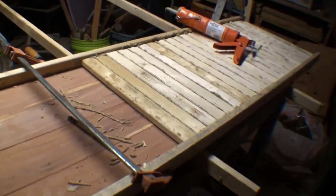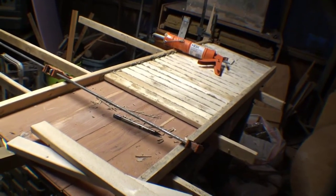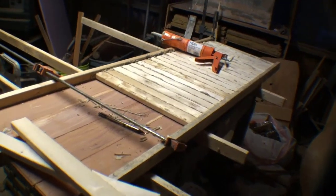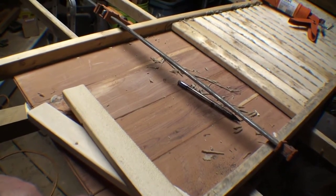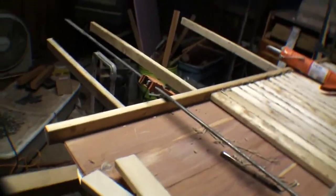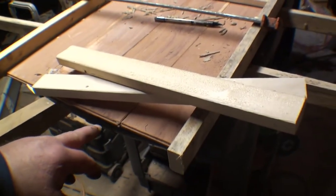Hey, me again with another video. This is something I've been working on for a little while — it's going to be an outside hinged table, molded to the outside of the bus. You swing it up and it latches in place. This is the bottom; the top is going to be eastern red cedar.